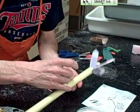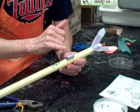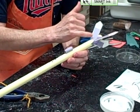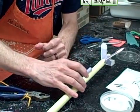Glue it right to your mark. Now, the one tricky thing — you don't want your launch lug directly above a fin. You want it in between fins. That's something I should do. And then you just let it dry.